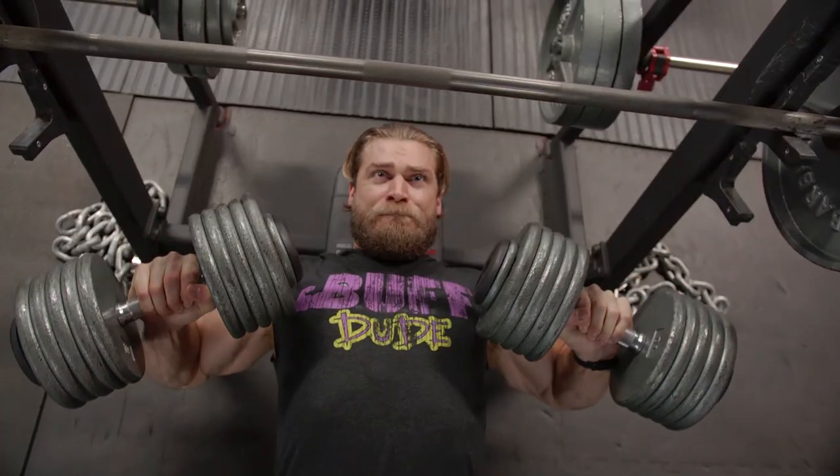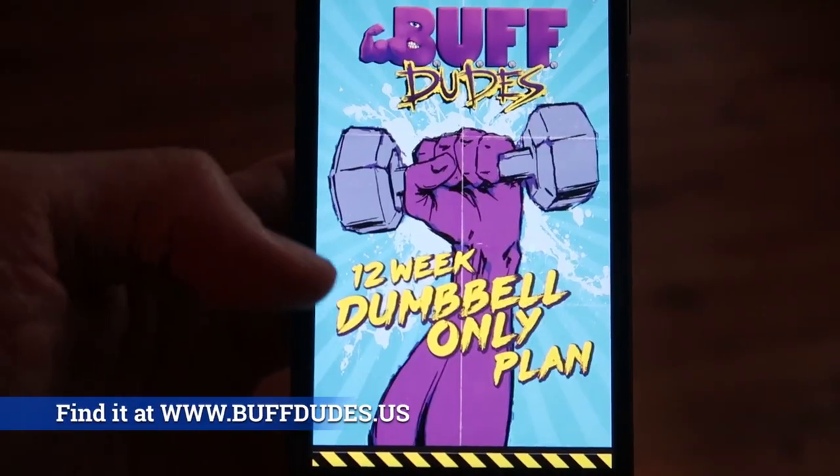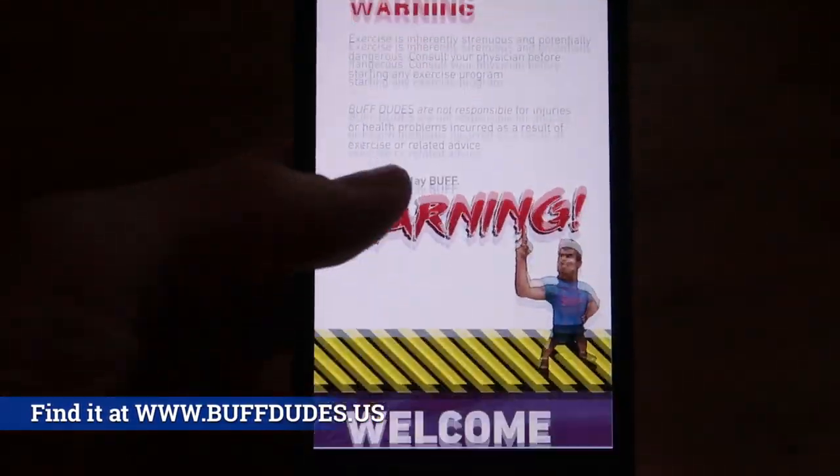What's up dudes and girls, we're here at the gym and we have a fun episode today. It's gonna be pitting dumbbells against barbells to see who wins — what's better, what's not, the advantages, the disadvantages. This is in celebration of our release of the dumbbell only program, the Buff Dude Dumbbell Only Program, so pretty happy about that, just finished it up.